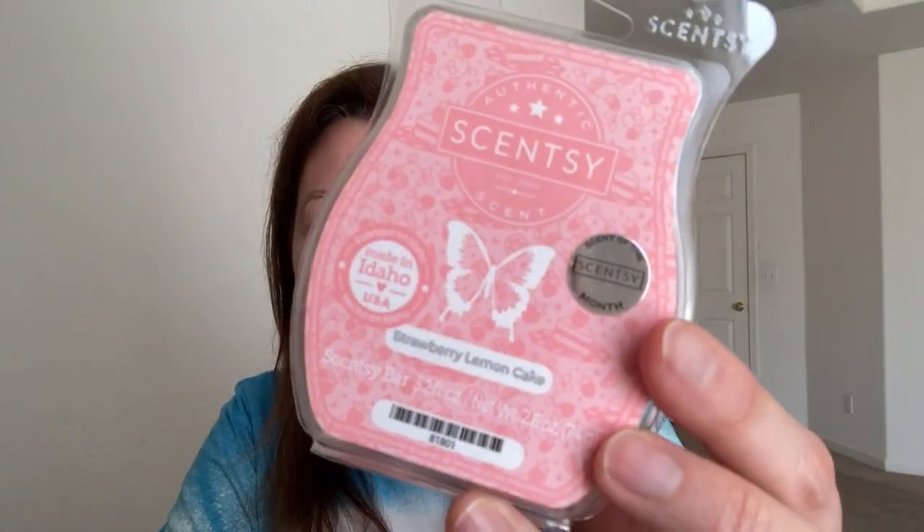This is the scent of the month for March — Strawberry Lemon Cake. Pink, of course. It smells like strawberry pound cake with a very tiny touch of lemon; the lemon isn't very strong on cold anyway. It smells really good. That may be a contender for club.